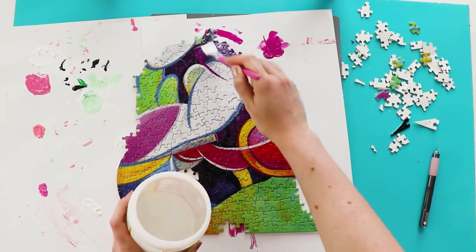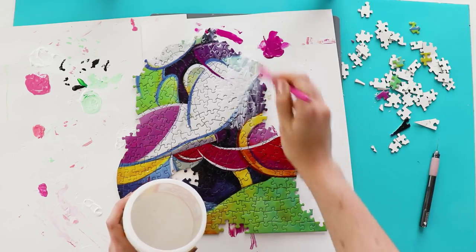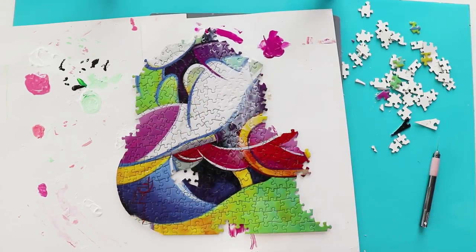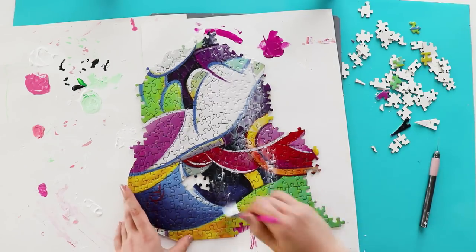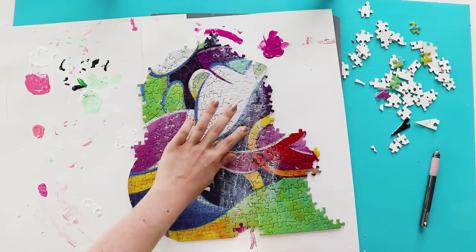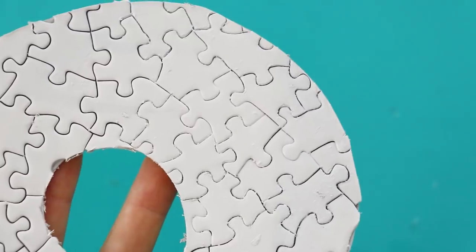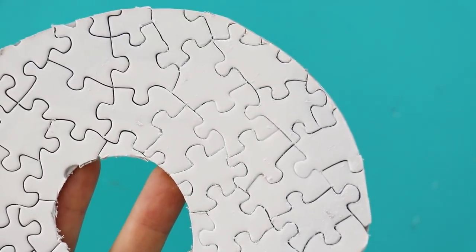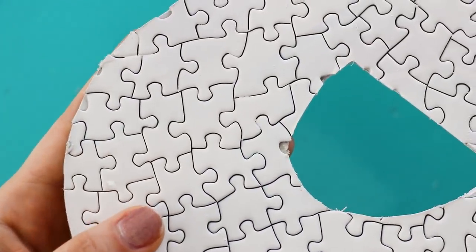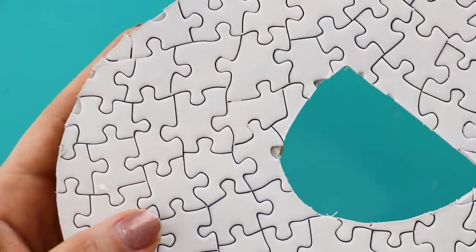The next thing that I did wrong is that I had the idea that if I glued the front with Mod Podge, it would help the pieces stick together more. Well, what that actually did was just fill in the gaps between the pieces so that when I painted it later on, it looked much more flat and I lost that nice edge between each of the pieces, so I would not recommend doing this step.